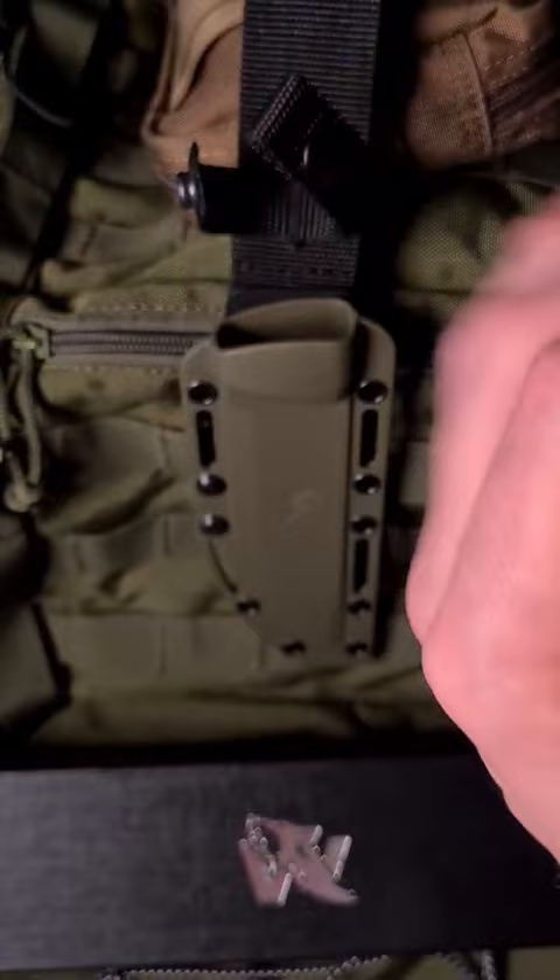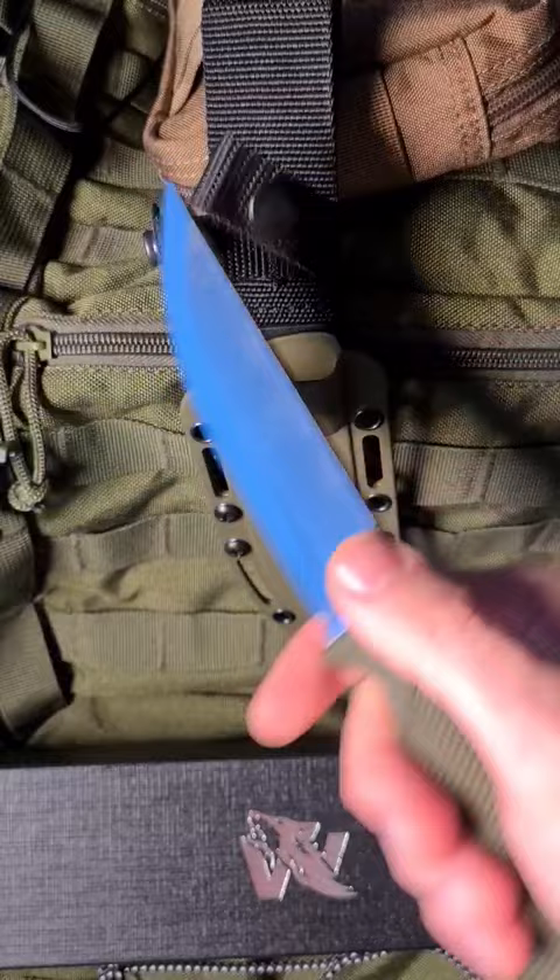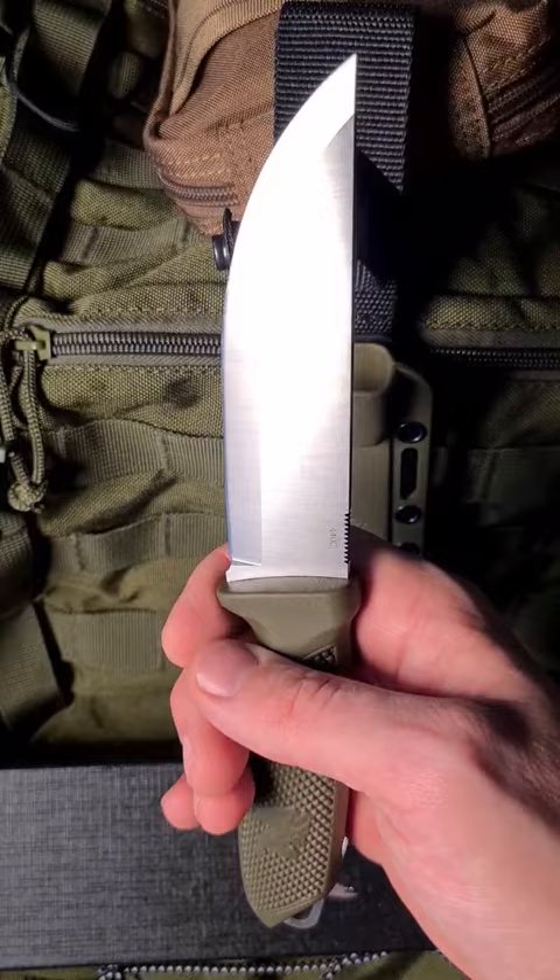It cuts real fast. It's more than paper-cutting sharp — you can even steer your cut while cutting through paper. But that's typical for a scandy grind; it's definitely more for finer outdoor work.